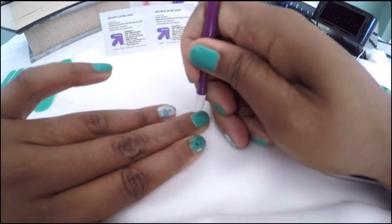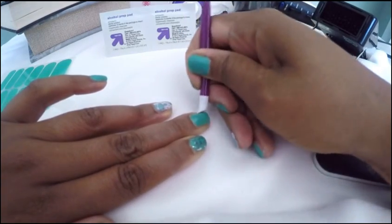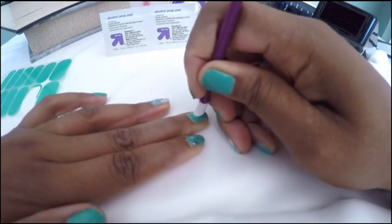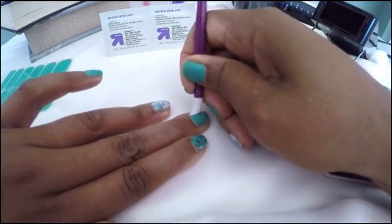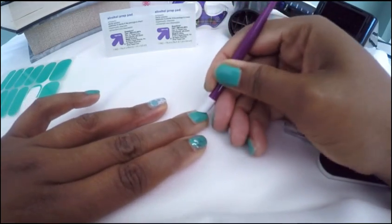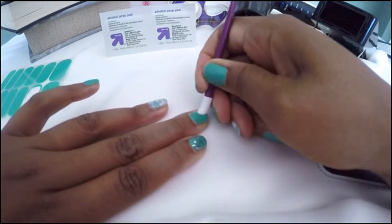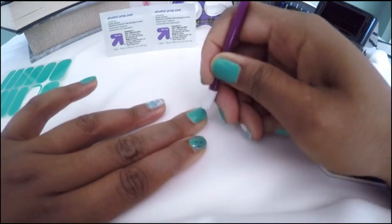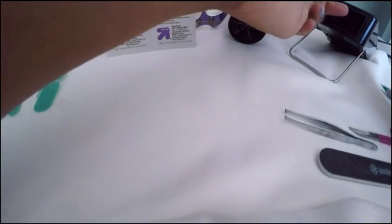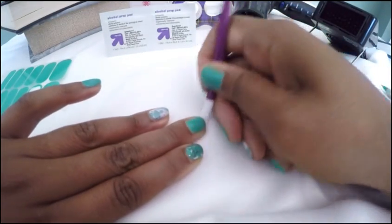Using the rubber cuticle pusher, you want to smooth down the sides. Really get in there to get that nice seal, because once it's heated up you can really stretch and pull it. Heat it up again just for good measure.